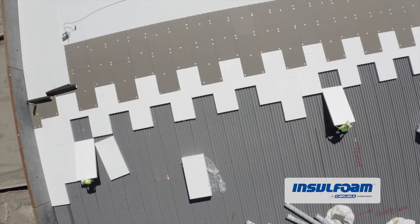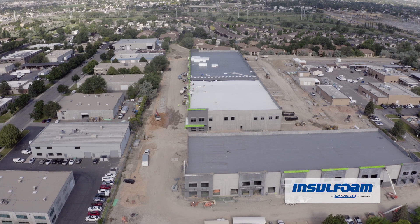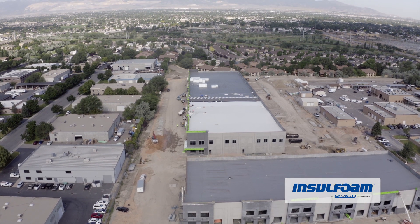This project is Synergy Business Park. It's approximately 850 squares. There's multiple buildings at this site that we will be doing.